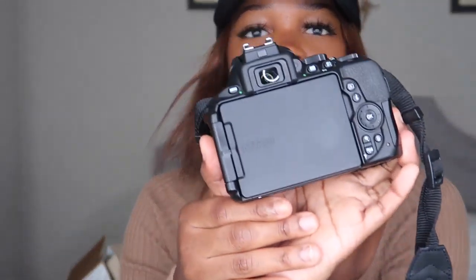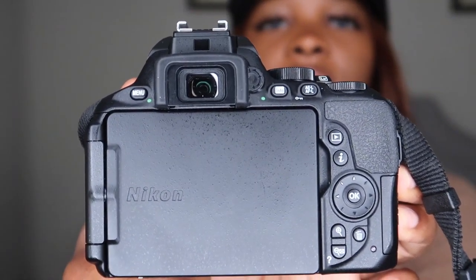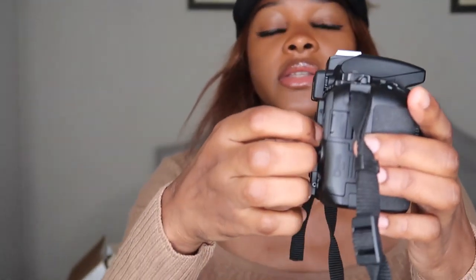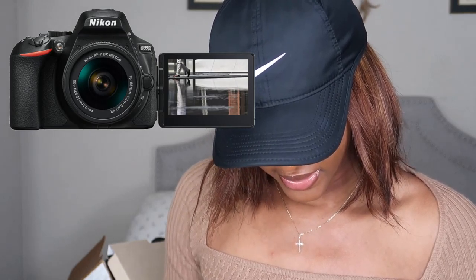So with this camera, the reason why I really bought it — sorry about the glass being so messy — what I actually loved is that the screen opens like this. It can also do this.